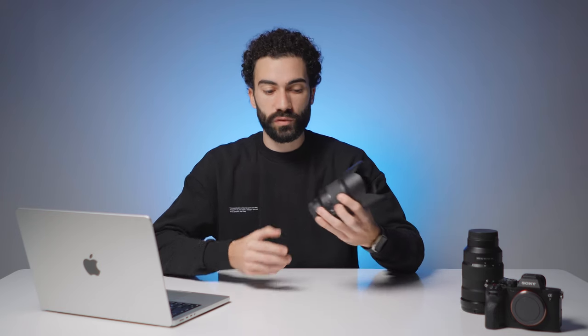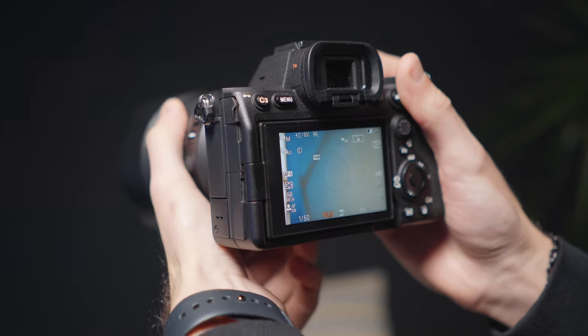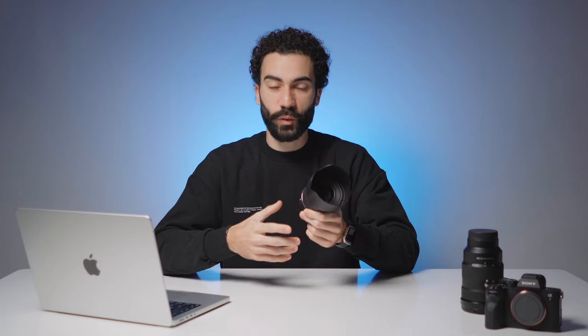L'apertura del diaframma varia da f/1.4 a f/16, come tutti i 50mm presenti sul mercato. La cosa bella è che è presente uno switch sulla lente che consente di scegliere se utilizzare la ghiera per mettere a fuoco oppure per regolare i diaframmi. L'ho trovato veramente comodo: impugnando la fotocamera possiamo regolare con la mano sinistra il diaframma e con la mano destra il tempo, avendo i tre comandi senza nemmeno spostare il dito dalla camera — cosa fantastica, e sarà difficile tornare alle lenti Sony G Master che non hanno questa funzione.